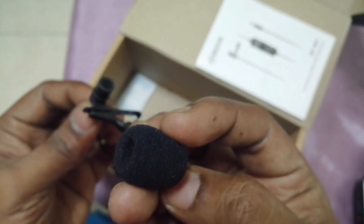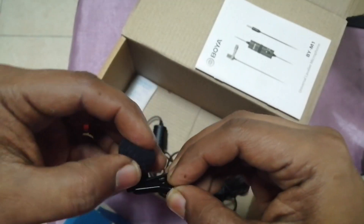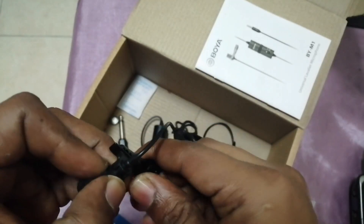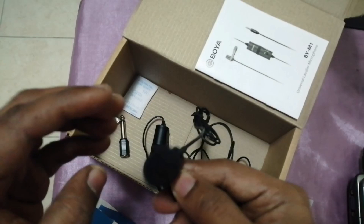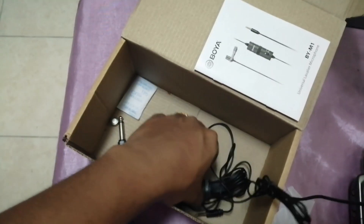I'm currently using this mic to record the audio for this video, so you can assess the quality. I took this video from my smartphone and I'm recording the audio through this mic. The quality is really good. It is called a lavalier or collar mic.